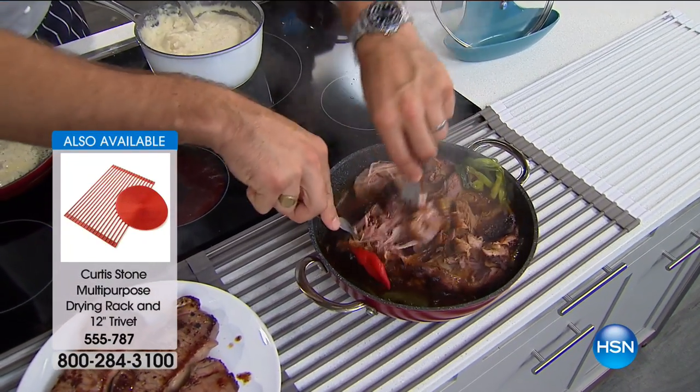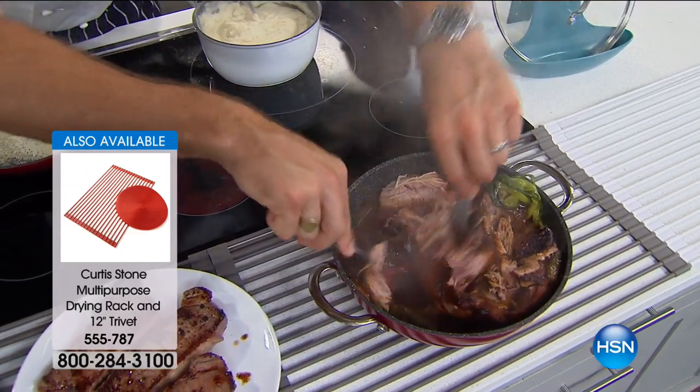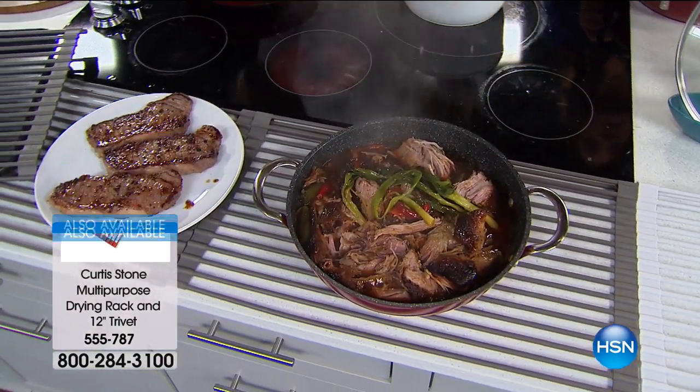If you're picking up the DuraPan, you'd be mad not to pick up a trivet because it's going to help you so much in the kitchen. Do you know 9,000 Today's Specials are gone and the black will sell out?